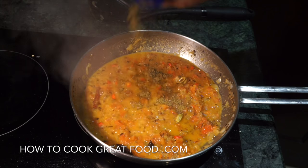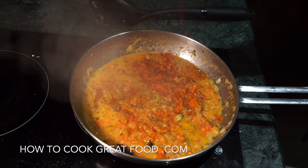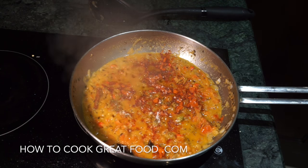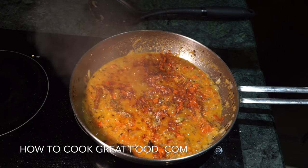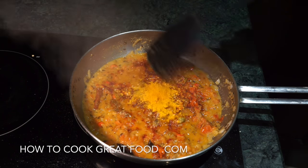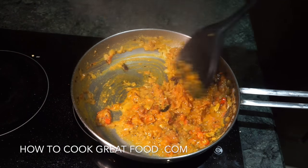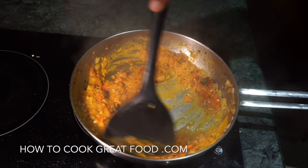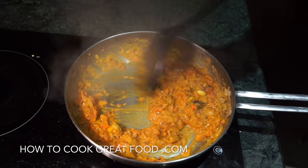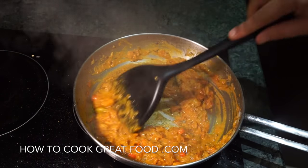We're now gonna go in with a little bit of cumin powder, some chilli powder — I'm using Kashmiri chilli powder. Better get a bit of salt in there, and a little touch of amchur. Now we're just gonna bring this together — I'm just gonna cook this for about a minute, stirring all the time. As you can see, we're getting quite dry now, so keep stirring. Smelling absolutely amazing — a beautiful little masala happening here.